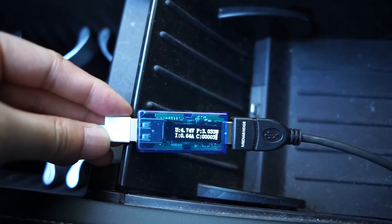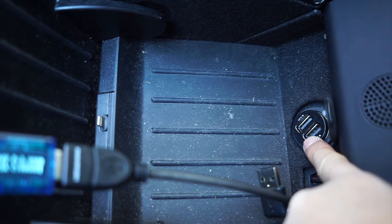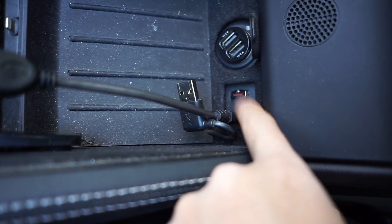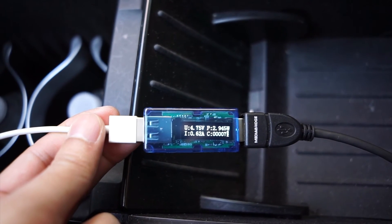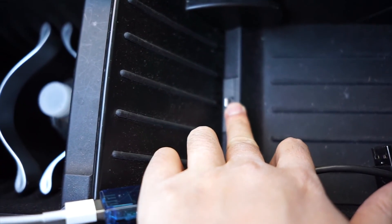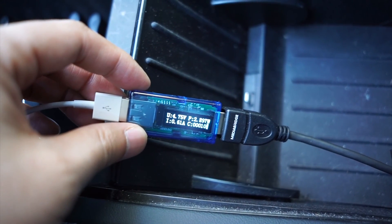This is unfortunate that everybody has to buy a high-powered charger for their cigarette lighter just because this port is so underpowered. And there you have it — three watts. That explains why my phone charges so slowly on the Tesla, and I will never use this port just because of this problem. Thanks for watching guys, remember to subscribe.